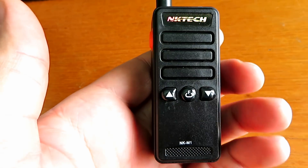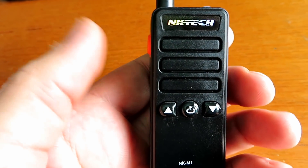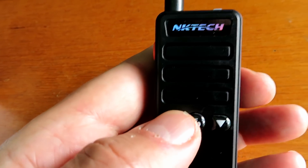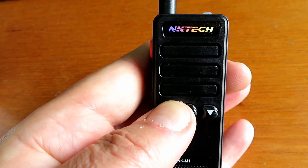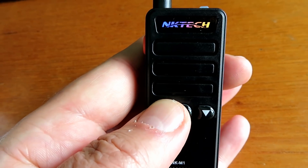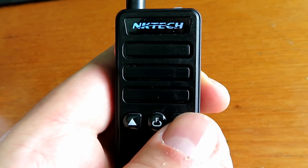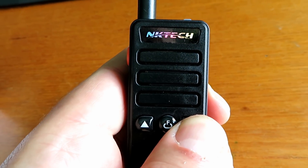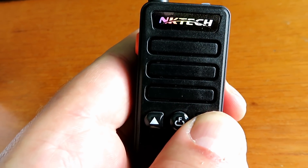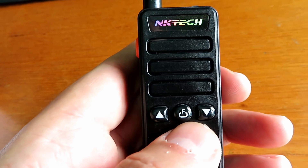There's no volume control on it which might annoy the heck out of somebody. Channel up and down works. Pushing and holding the up button turns the power to low, and pushing and holding it again turns the power to high. Pushing and holding the down button gives you volume low or volume high - so there are just two states for volume.